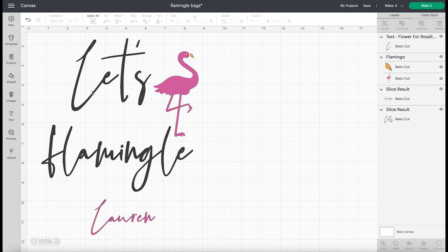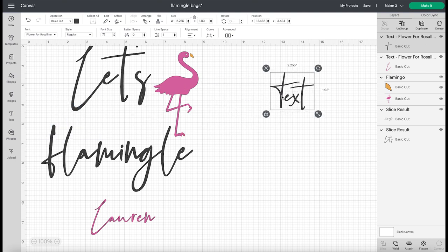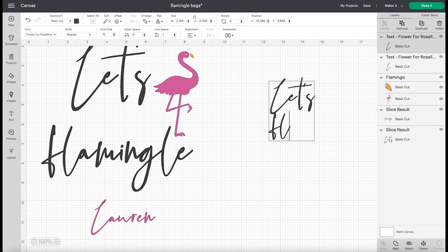All you have to do is make a text box. I'll come over here and make a text box and the font I'm using is Flower for Rosaline — it's one of my all-time favorites. It's from Font Bundles, it's completely free, and you can use it commercially if you'd like. They do come with a license. So I'm just going to write 'Let's Flamingle.'